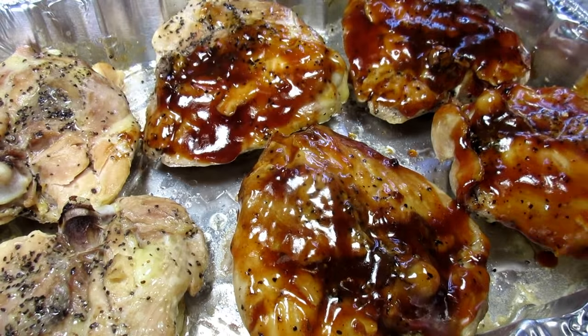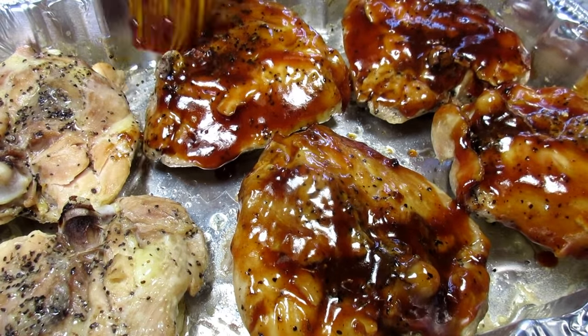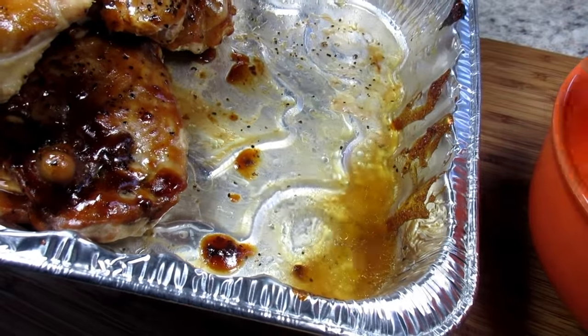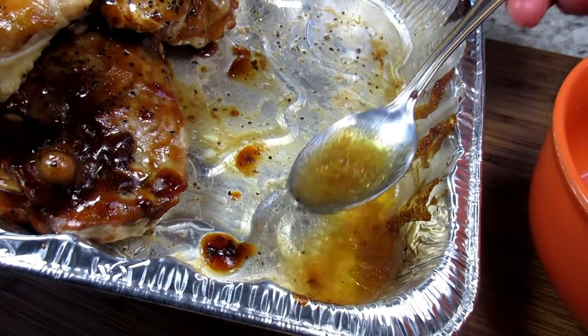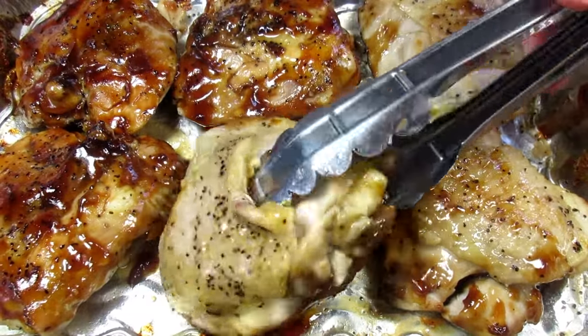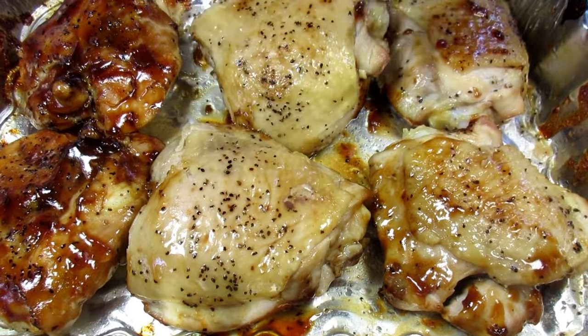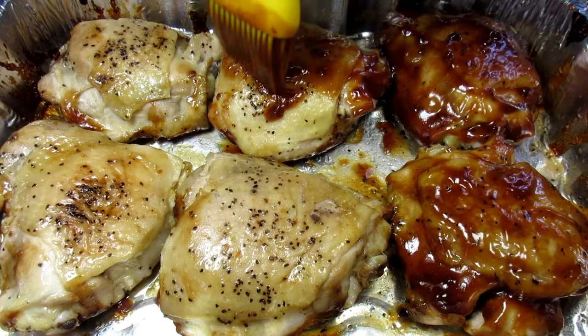Giving the chicken a good basting with the barbecue sauce and going back in the oven for 10 minutes. It's been 10 minutes. Removing any excess liquid on the bottom, turning the chicken over, giving it another good basting with the barbecue sauce, and back in the oven for another 10 minutes.